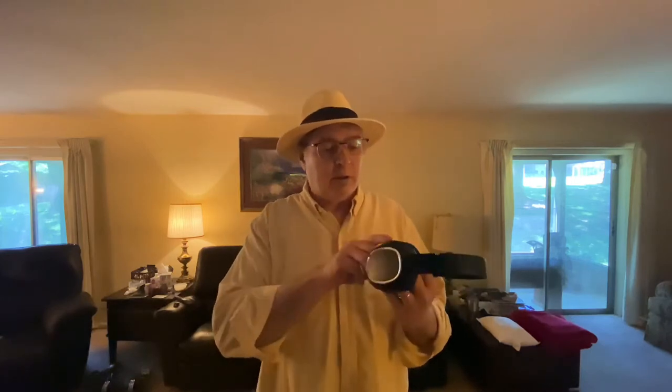I've got everything set up in the living room so we're going to head that way and get on with the review. These are them right here. I'll turn them on as they take a second to come on. There they go — they take a second to pair. Once you pair them they're good to go.